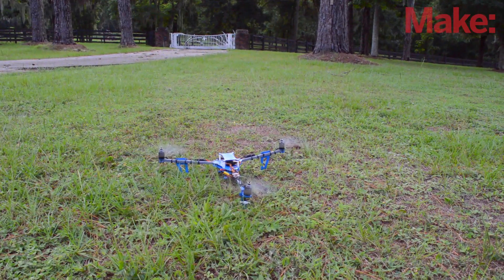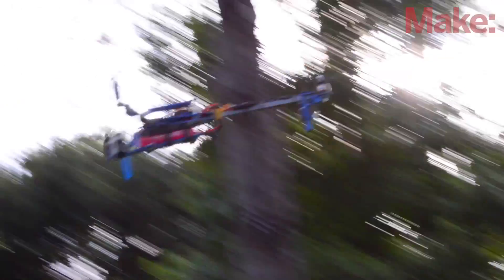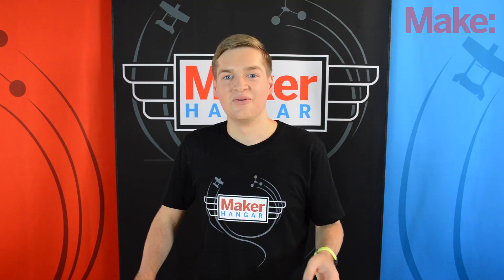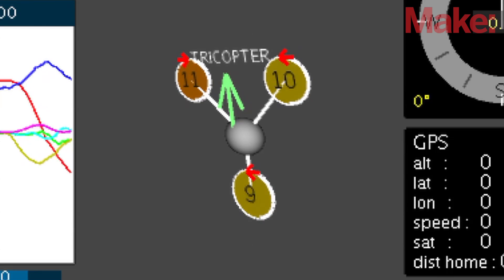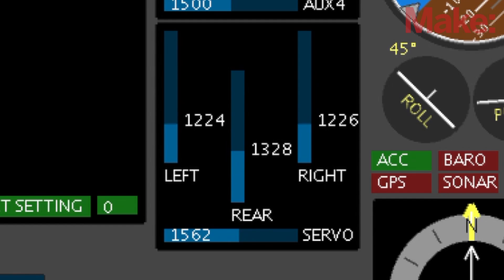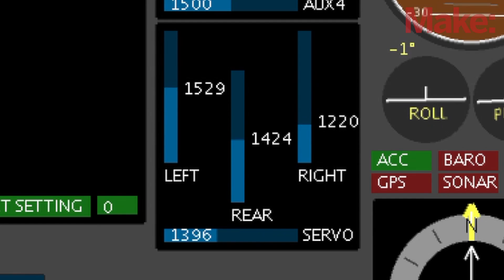The flight controller boards take the signals coming from your transmitter and convert them into motor speeds which will then move your multicopter. For example, if you increase the throttle then all the motors will come on at the same time, or if you want to pitch forward then the back motor will speed up and the front two motors will slow down to tip the craft in that direction. While the flight controller board is doing this, it's also taking in information about the aircraft's position and movements with its onboard gyros and accelerometers. With this information the controller will make very tiny changes to the motor speeds to counter the wind and other forces that are trying to make the multi-copter tip over.